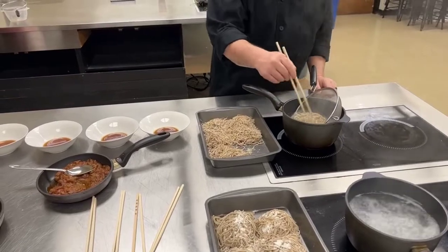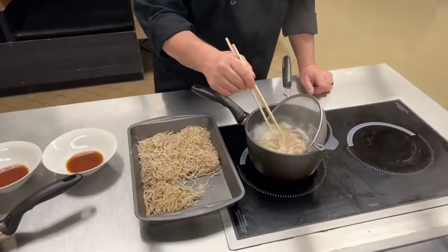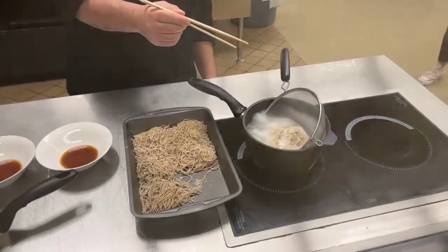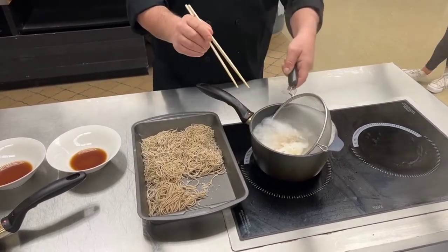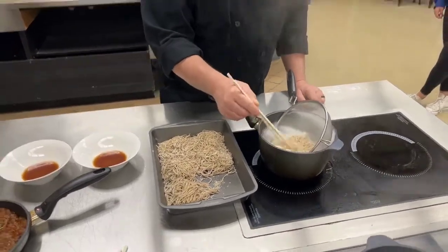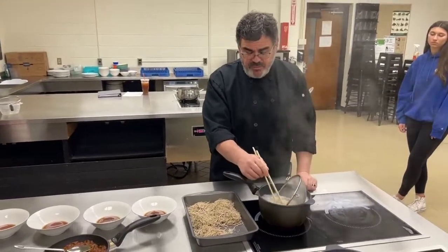We will get a quick recovery from our water. Being these are fresh noodles, it's taking only about 30 to 45 seconds — you'll see we're getting a quick recovery. I'm going to turn that boil down a little bit. I don't want it to boil too hard, and secondly, we have a lot of starches in the water that could cause it to overflow. We're very close to being done here — about 45 seconds in.